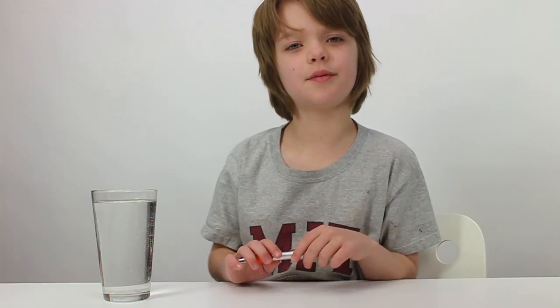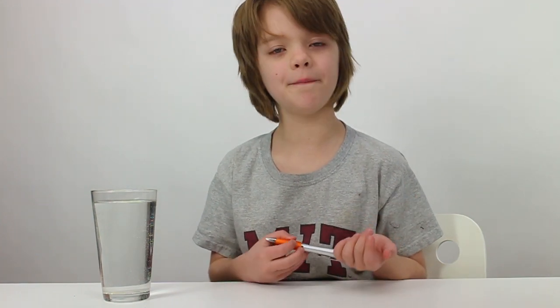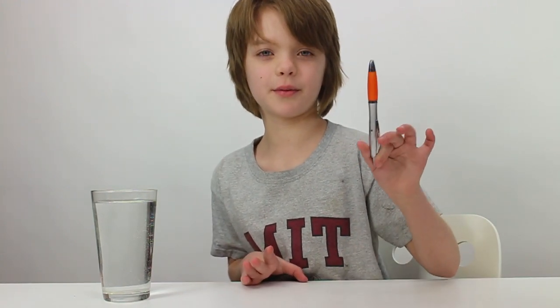We were looking at her channel and we watched this experiment. We've seen quite a few science experiments in our lives but we've never seen this one before and it's really cool and we really loved it. So we tried it out at home and I was like, that's cool. We have to share it with you guys. So today I'm going to be sharing that science experiment with you guys.